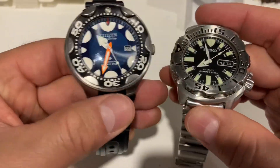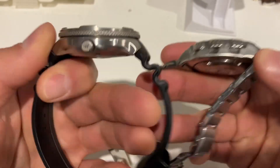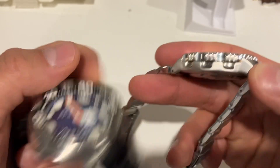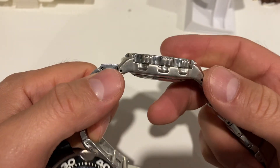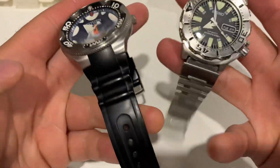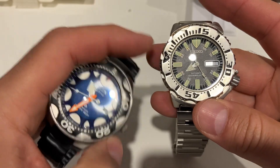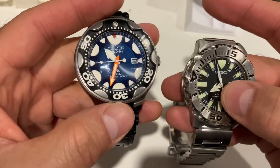Let's do a comparison with the monster. Dimension-wise, the monster is a tiny bit smaller than the Orca, so this is a huge, bulky watch. The width of this watch is 15 millimeters, whereas the monster is about 13.5 millimeters — so it's a little smaller.